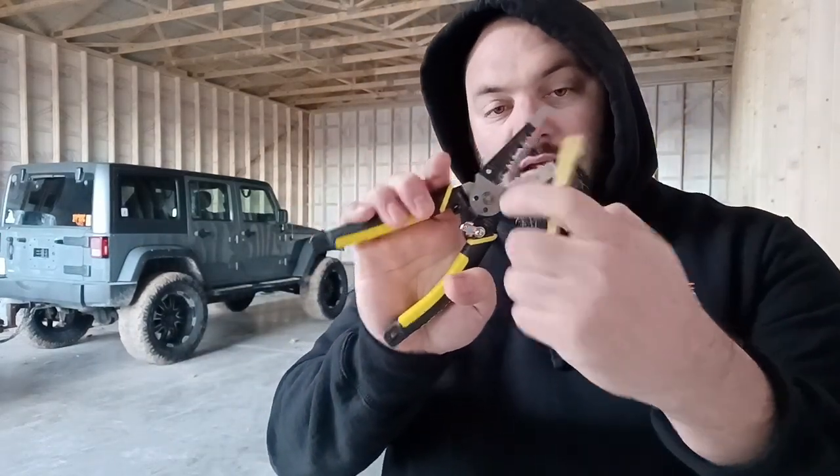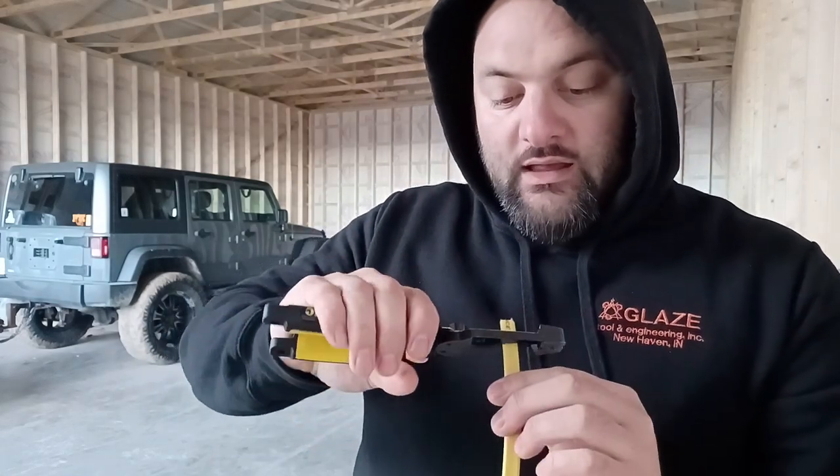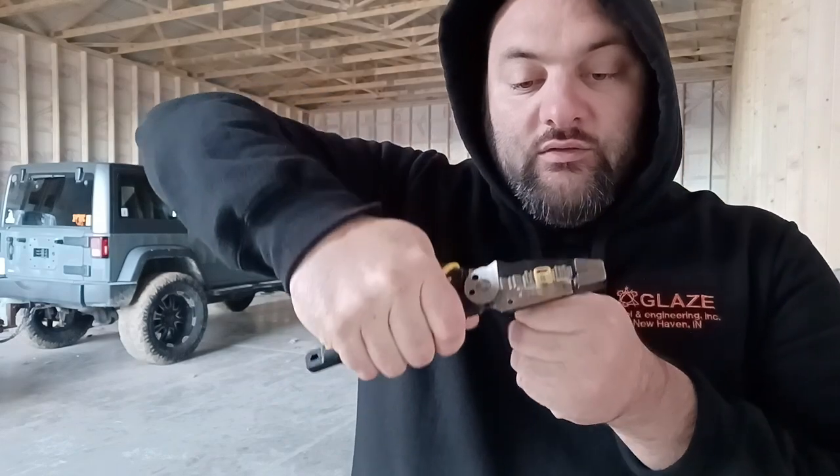It's specifically made for Romex. It's got all these weird-looking teeth, and basically it has a spot for 12-2 and 14-2 wire. Let me grab a piece of actual wire to show you.